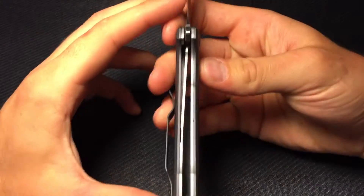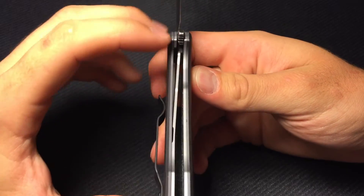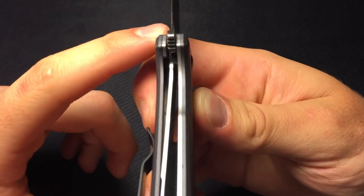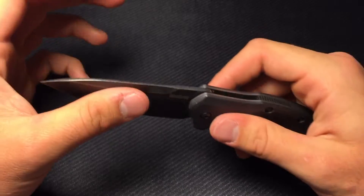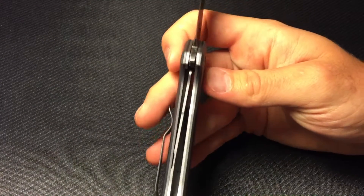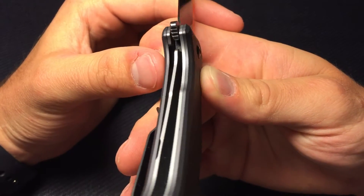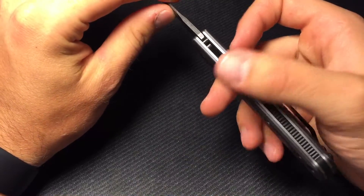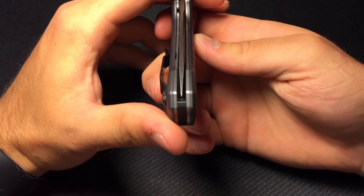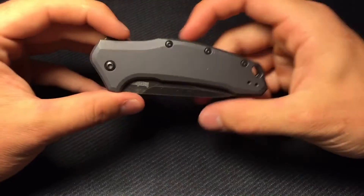Your liner lock here — full stainless steel liners, bead blasted, and fairly thick. I think that's where a lot of your weight is coming from, that 4.7 ounces. Lockup is hitting really nice. I've never had any lockup problems with this, which is surprising because as liner locks get used, some blade play tends to develop. You have your external stop pin back there. Centering is absolutely perfect.